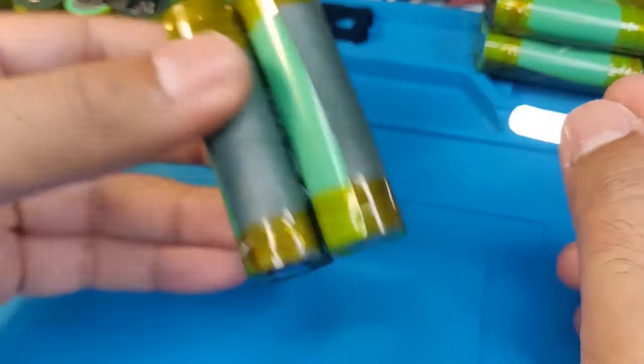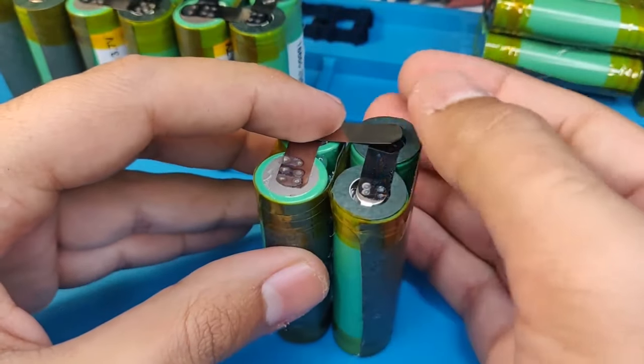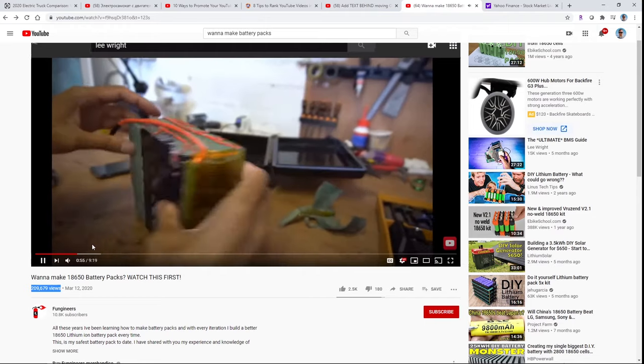I thought I should provide a safer way of building lithium-ion packs. If you think there's something that can be improved or done better, comment below please. The goal of this video is how to make safer batteries.